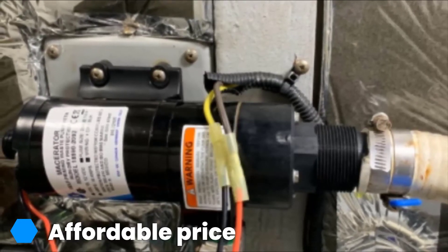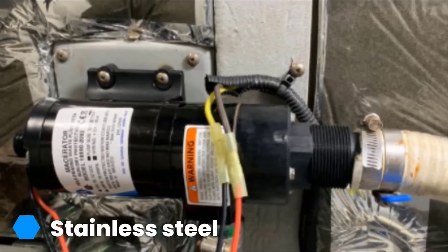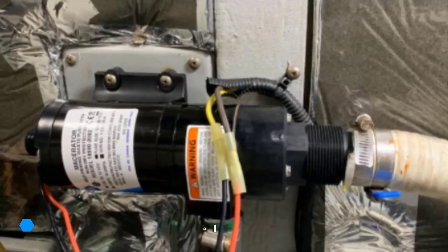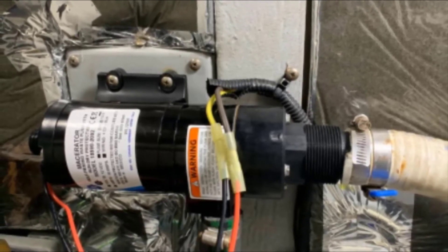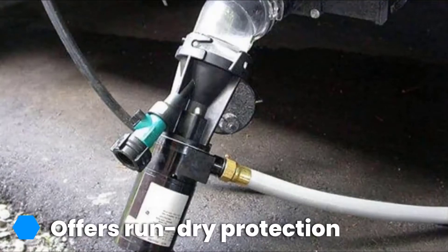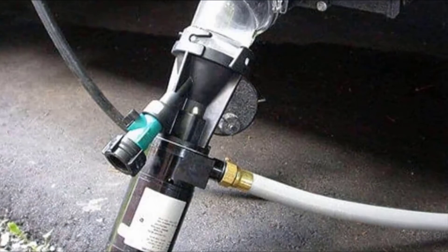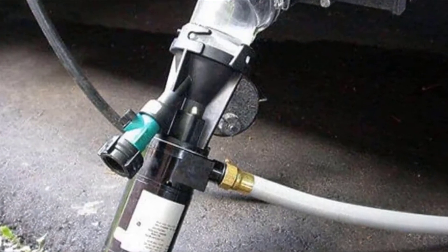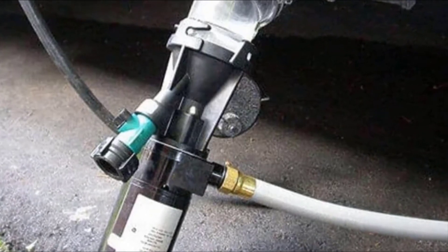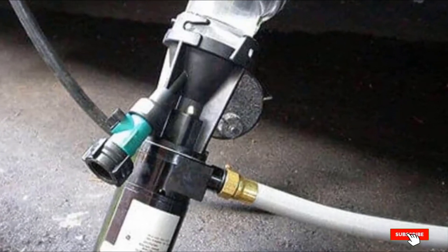In less than three minutes, this unit empties a typical 30-gallon container of waste quietly, thanks to its silent motor unit. This pump features a run-dry protection system, which is gradually gaining popularity in the industry. It allows your motor to shut down when the waste tank is empty, protecting your engine from damage and helping you conserve energy. After each pump out, users are advised to flush their holding tanks with gallons of water to reduce the probability of sediment buildup. The Jabsco RV macerator pump is a well-designed system well-suited for all RVs and camping sites. It is economically friendly and highly efficient.